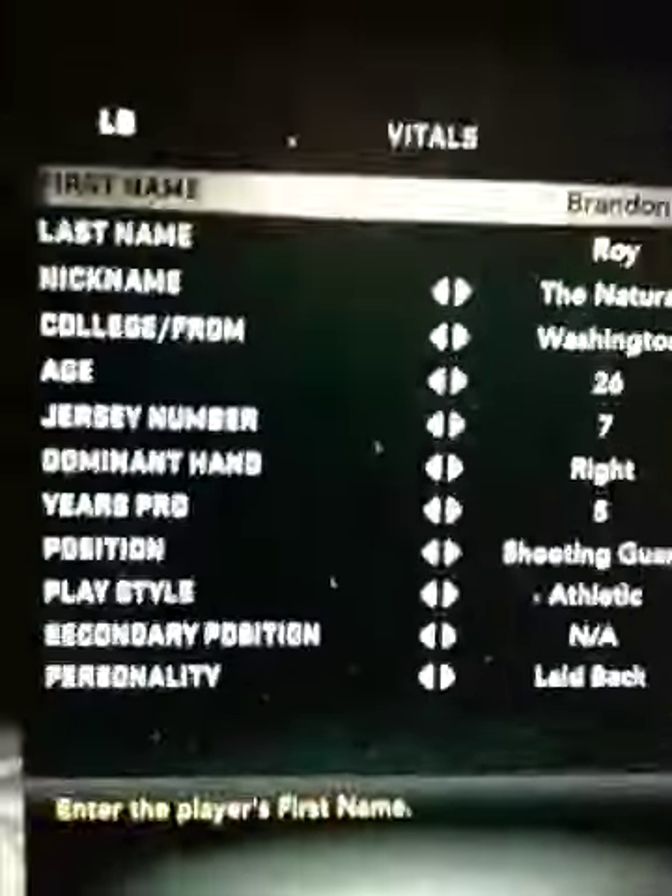Hey guys, this is how to create Brandon Roy. I'm sorry I haven't had a video out in a while, I've been busy, but yeah.